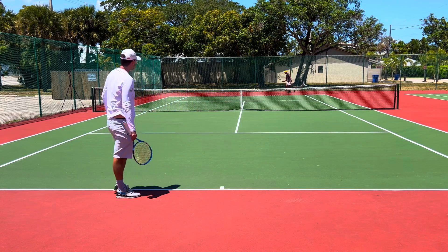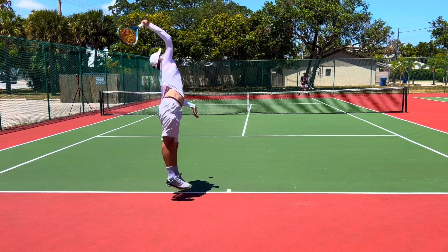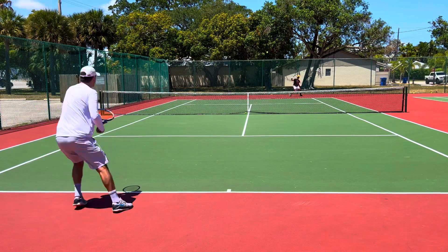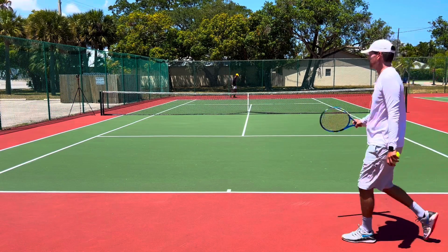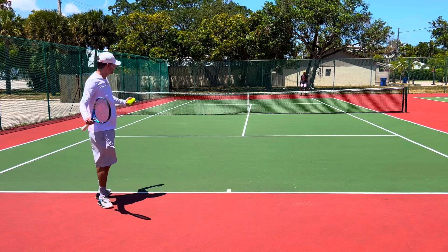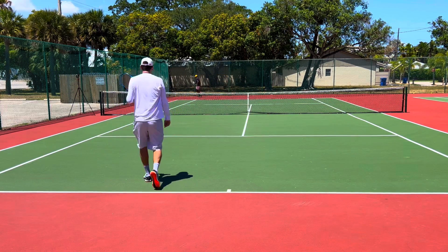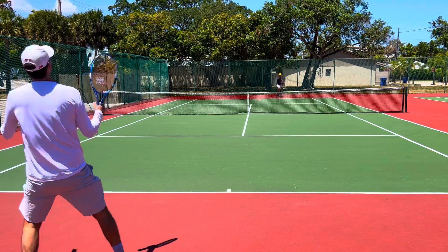Don't fall for the fake kick — come on, be ready. You fell for the fake kick. You had me there on that one. Finish the backhand more — you're still finishing like this; turn it around at the end. Let's see what happens. Did you fall for the fake kick again?